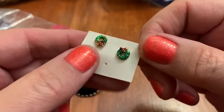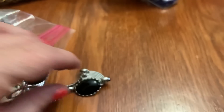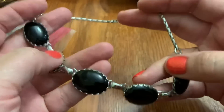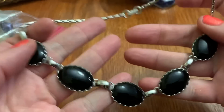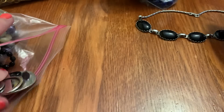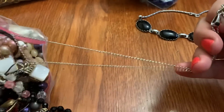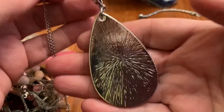We have some adorable little wreath Christmas earrings. So tiny. I believe I have this in white — I don't think it has a name, but I do have this in white. It's in good shape. This almost looks like a tangle. Now it almost looks like a Leosophia type thing, but it's not marked.